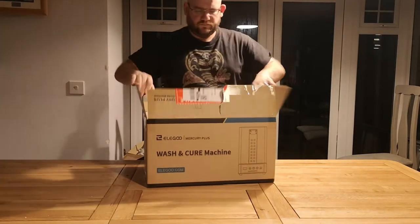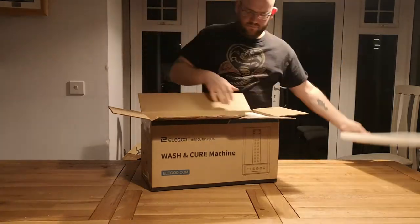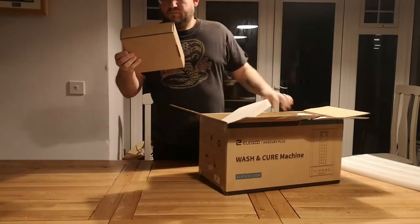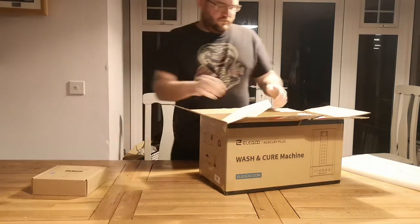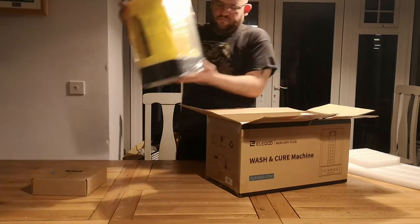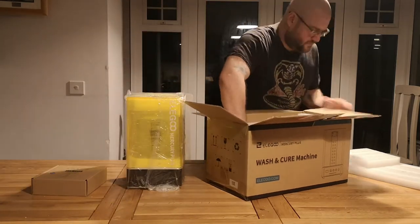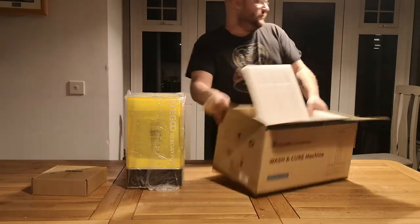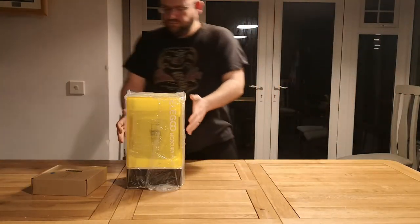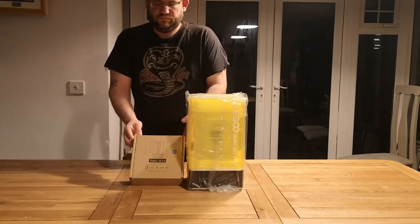Hey guys and girls, so we're going to be unboxing the Elegoo Mercury Plus today. This is a wash and cure machine by Elegoo. I'm going to be using this with my Elegoo Mars. I found it's a bit of a problem when there's not much sun — British weather and all that. So just unboxing it now, and this is the device. As you can see, it comes with a little box of tools and bits.